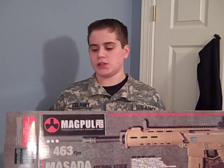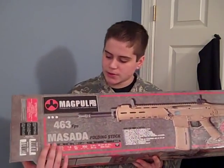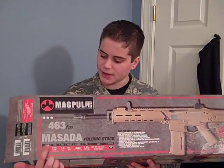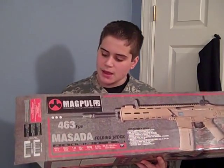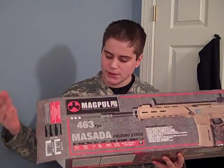Another reason I got the A&K version is because I'm trying to make a Ranger loadout in future years. This is the box that it comes in. Like most guns, it has the licensing and the FPS listed. This isn't fully accurate — it's rated with 0.12g BBs, which I never use anyway.